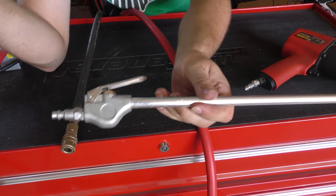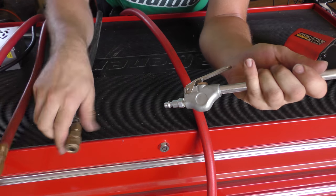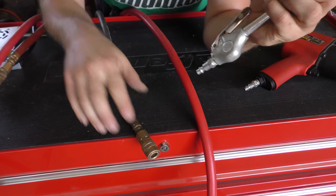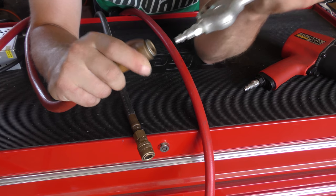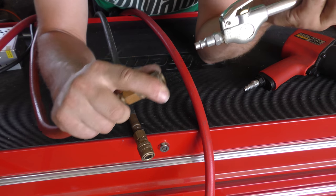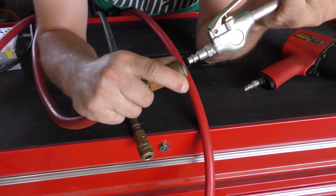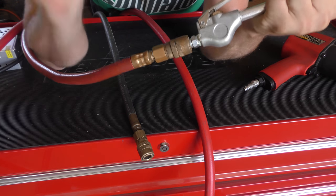Same thing with the air nozzle here — just like that. Nothing to it. Just make sure you're going to want to hold this end fairly well. If it's under pressure, you're going to want to hold both ends fairly well, pushing together. You'll hear it kind of hiss there. And there you go.